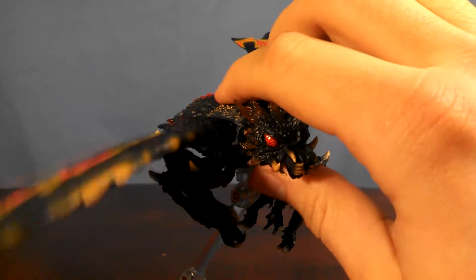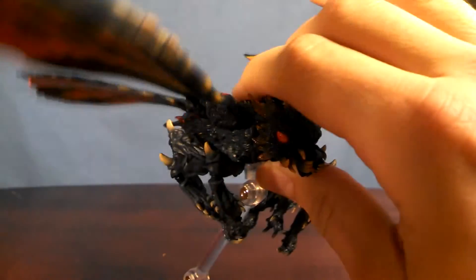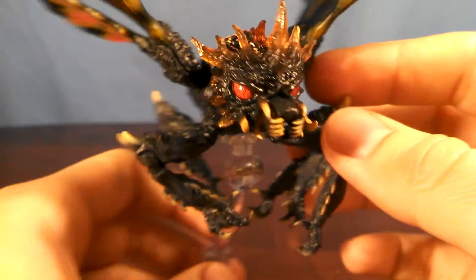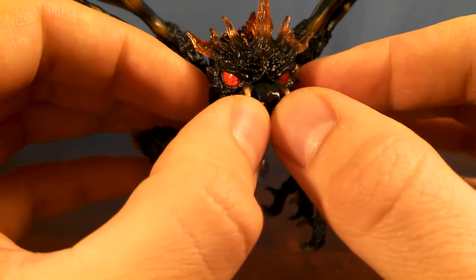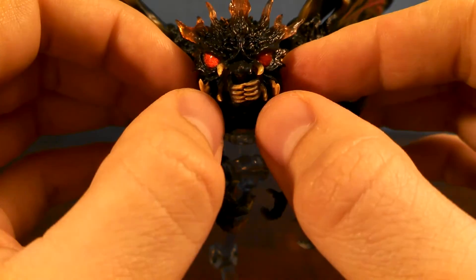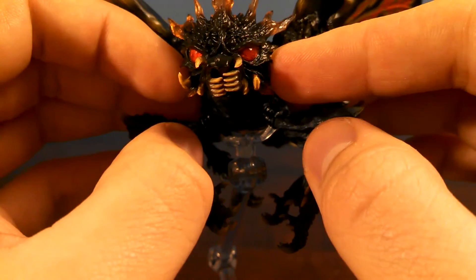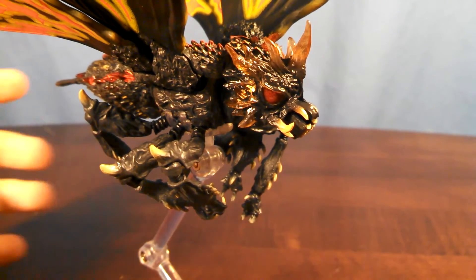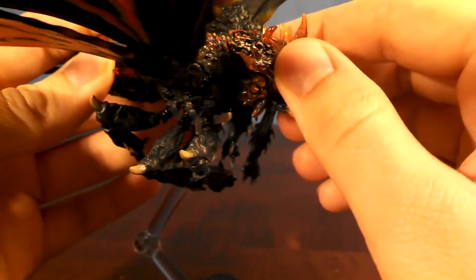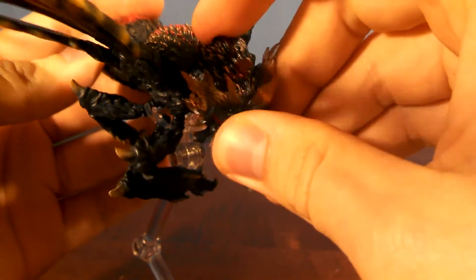The hinge joint is pretty strong — you don't really have to worry about snapping it like you would with, say, King Ghidorah. Next up, the mouth. The two pieces here are attached on ball joints, so you can put them together or stretch them apart, and you can have them off-center. Batra's head and neck are attached to the body on ball joints, so you can get some pretty decent movement — you can get them to look up or look down.